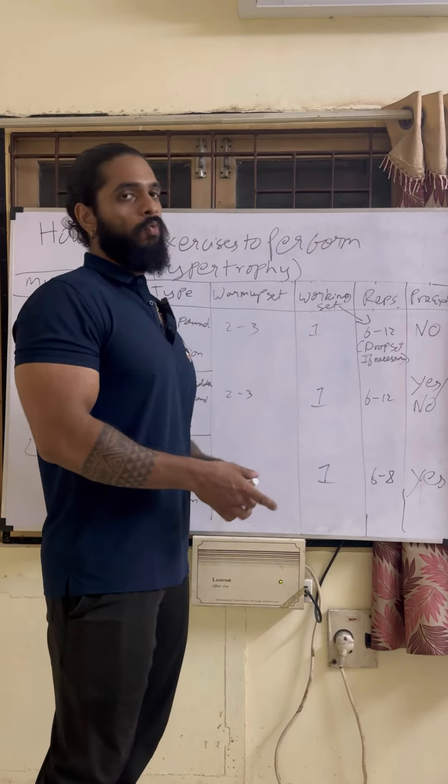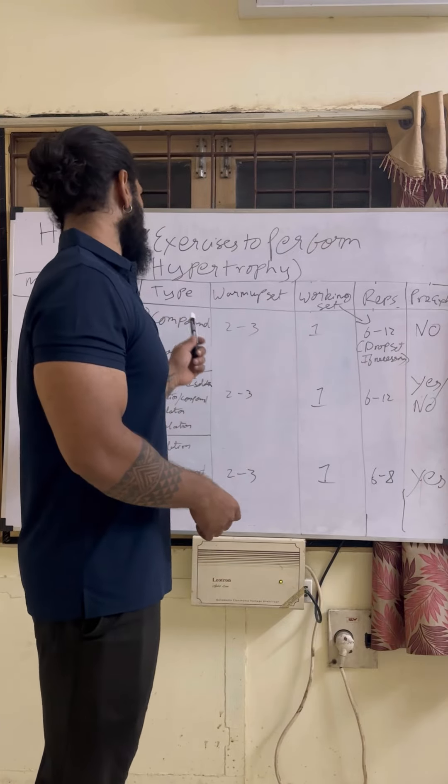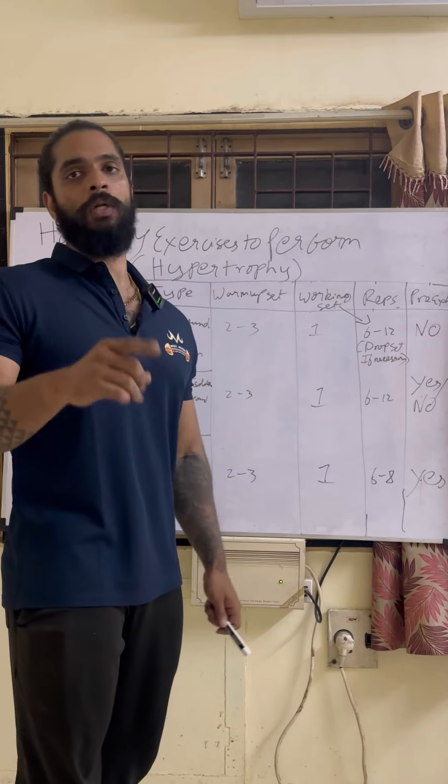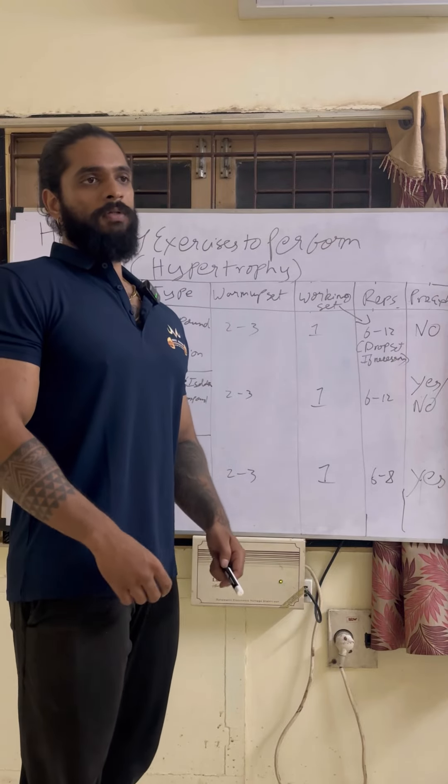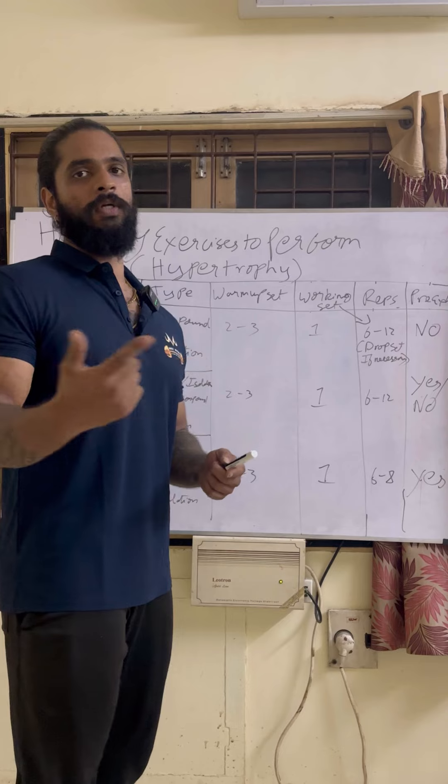When you get to the working set, you can go for the working set. In this case, you can go for 4 exercises, and you can go for a total of 4 working sets. You don't have to worry too much about how much muscle growth is happening — we also have soreness to consider.